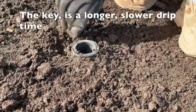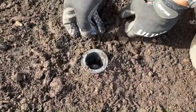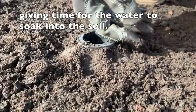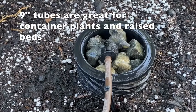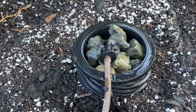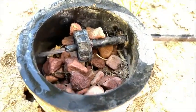The key is a longer, slower drip time. Find out how much water your tree or plants need, then work backwards for how long it should drip at the speed of your dripper. We recommend between four to five hours, depending on the above factors.